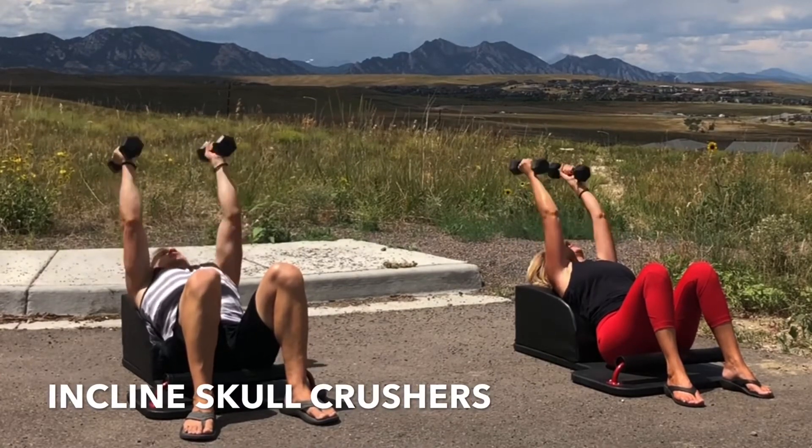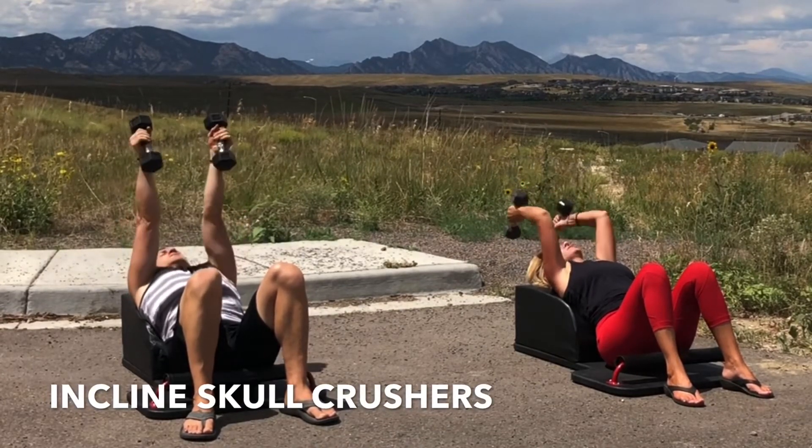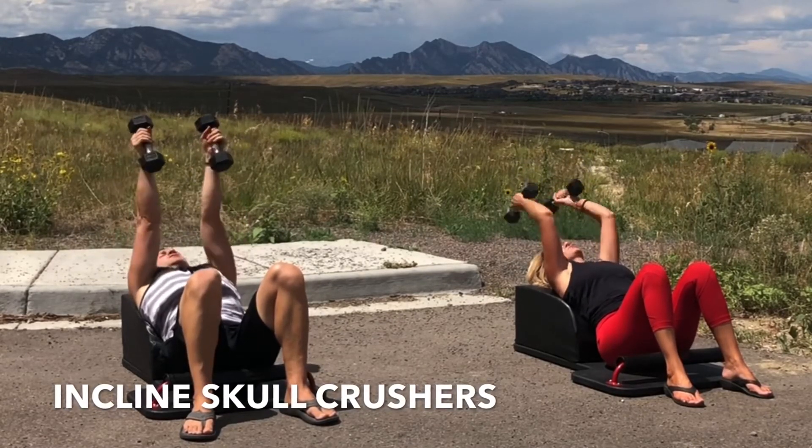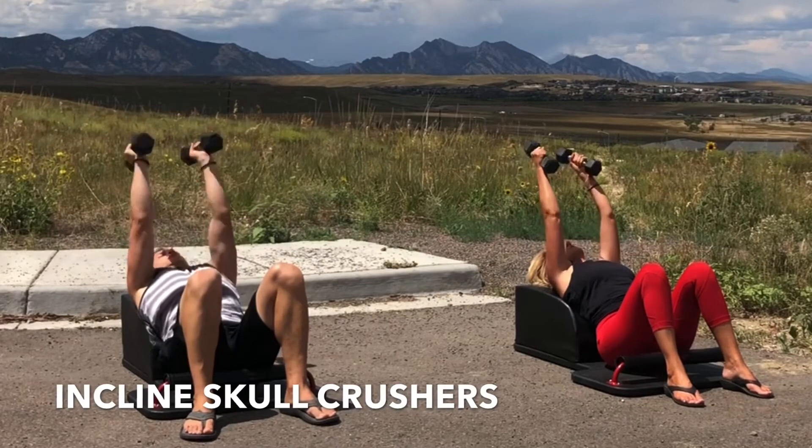Inhale, bend at the elbows. Exhale, extend your arms, engage your triceps. Inhale, lower with control, lengthening the triceps. Exhale, extend and engage, fully engaging the tricep. Focus on the breath, focus on the movement.